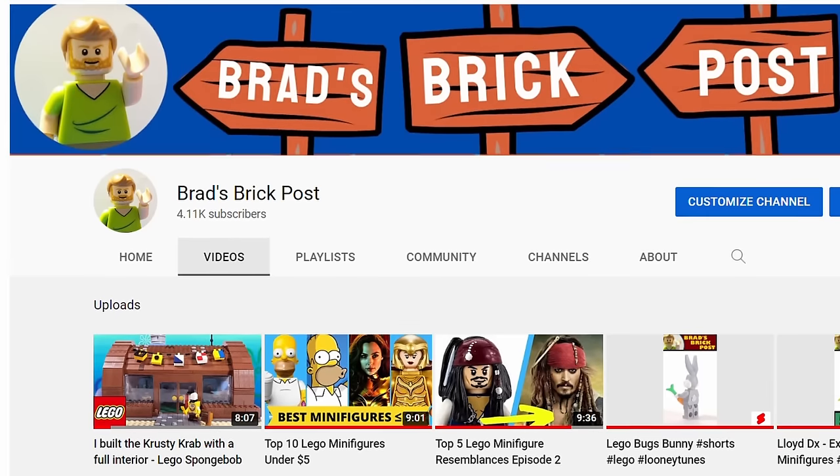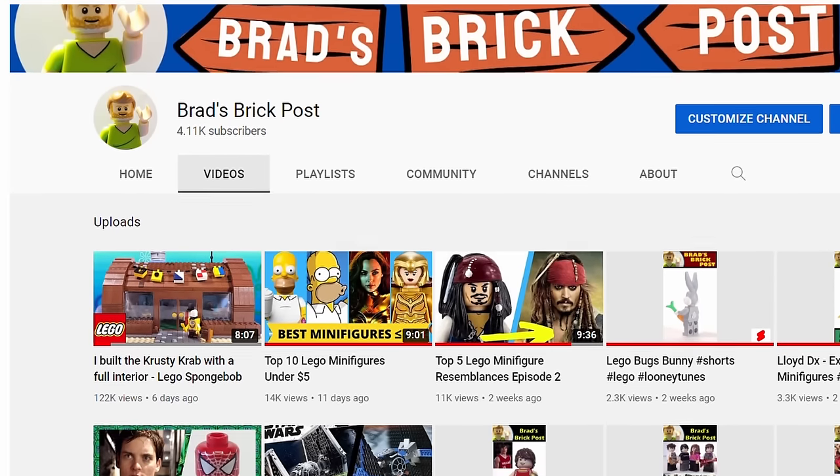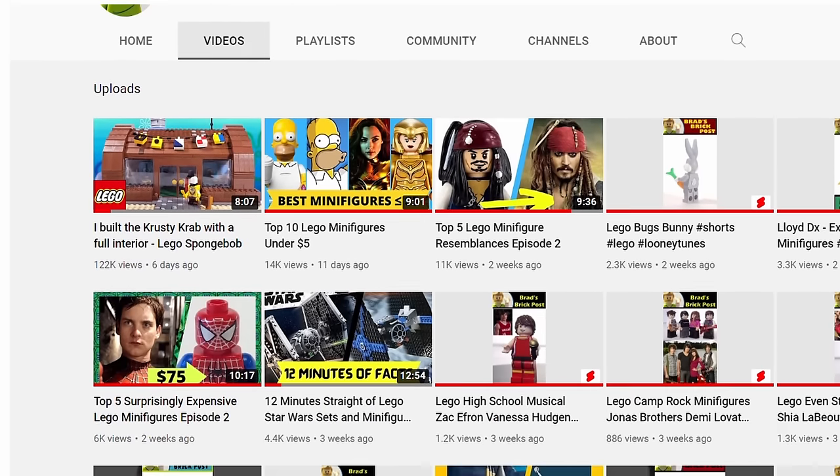If you're enjoying the video so far, be sure to subscribe, as I'm constantly making new Lego content, such as creations like this and top 10 lists.